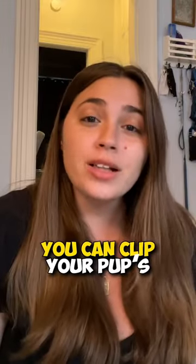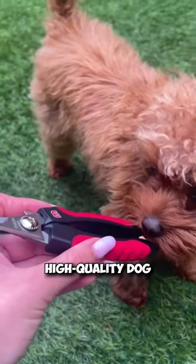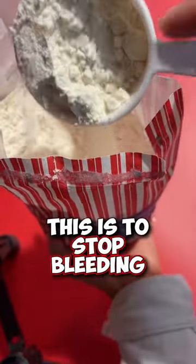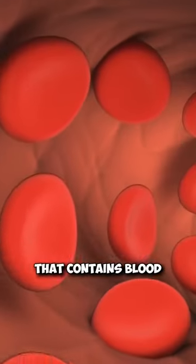But don't worry, you can clip your pup's nails at home. First, you'll need a pair of sharp, high-quality dog nail clippers and some cornstarch powder. This is to stop bleeding if you accidentally cut the quick — the pink part of the nail that contains blood vessels.